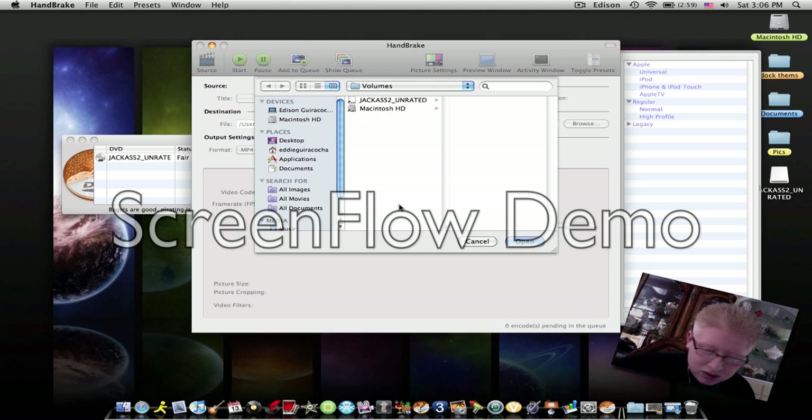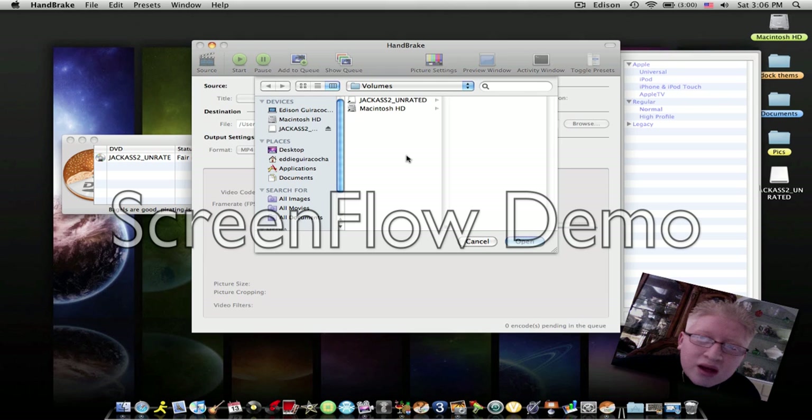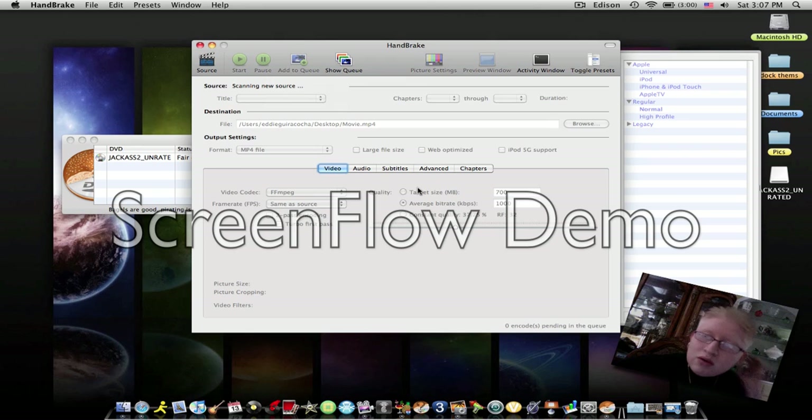Now that that's done, open Handbrake back up and click the Source button. Click Open and it will scan the DVD for a minute or two. This usually takes a while depending on how long the DVD is — sometimes hours. As you can see it's loading right now, and once it's done loading it'll give you the option to choose your settings.